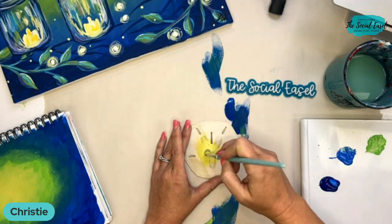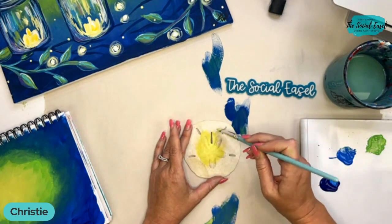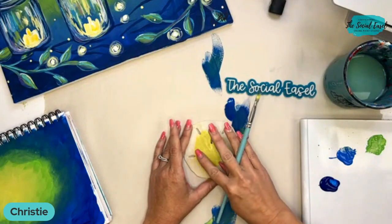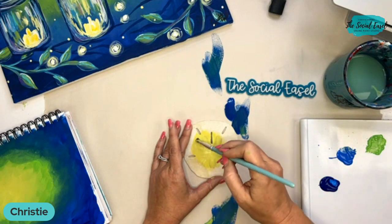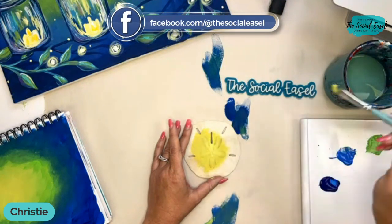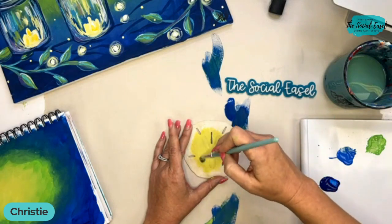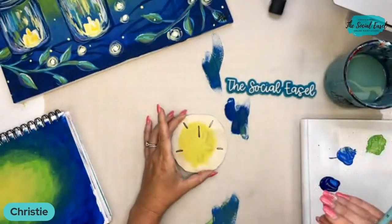I'm going to experiment — this is my first time doing this. I kind of want this watered down a little bit because I want to see that star shape in the middle, so I'm going to water down my yellow just a bit. That's pretty because you can still see that shape underneath.